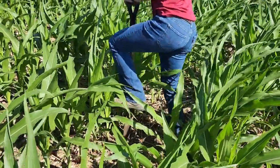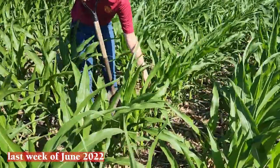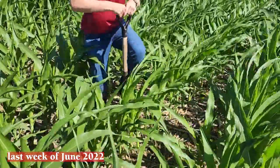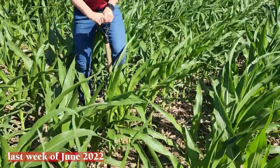It's the last week of June — it's a good time to try the float test if you've never done it before. Plants are around V8, and she's just digging up a small circle or a little ball of soil around the root system, trying to not clip the roots.